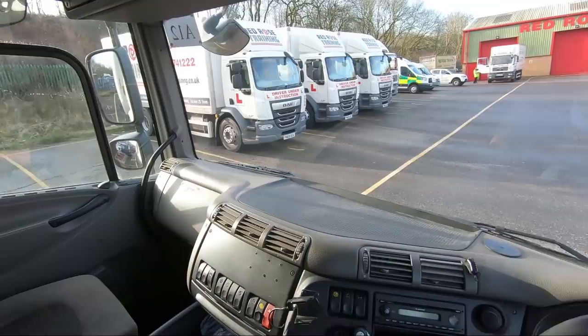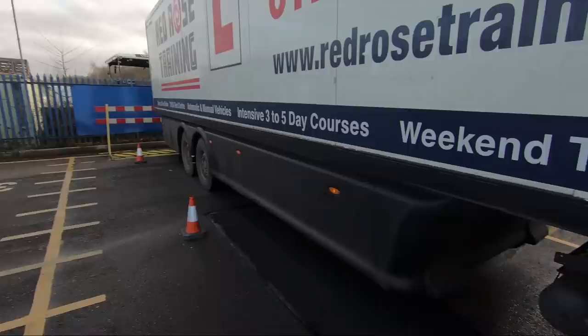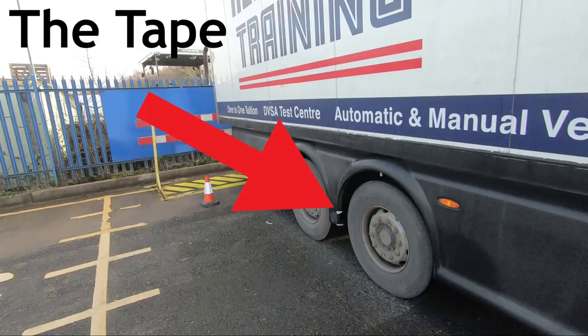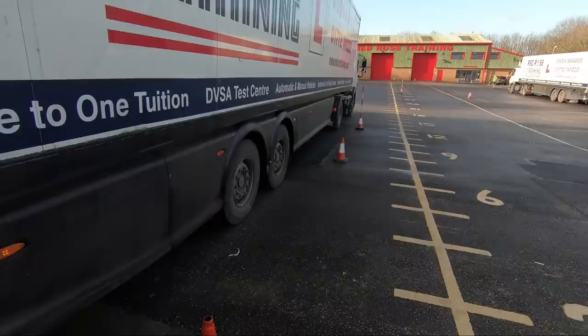Handbrake on, into neutral, engine off — we'll get out and check. And there you go, it is as simple as that. That's the reversing maneuver. I hope I've talked you through it enough. We've done it twice, we've nailed it — it's really quite simple. Thank you for watching.